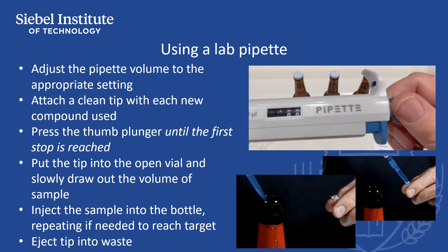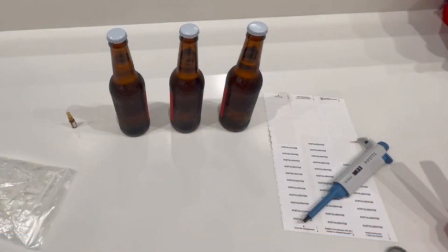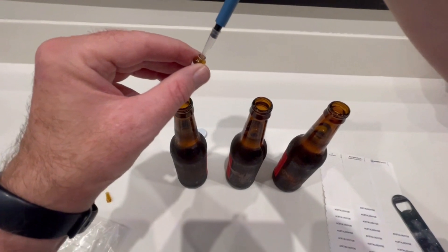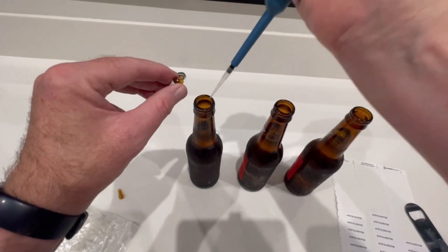With bottles of cold beer available, assemble all the goods you need to spike bottles, including a pipette with the appropriate volume range, pipette tips, a bottle opener, fresh unused bottle crowns, labels for the bottles, notes about how to spike the sensory compounds, and the selection of sensory spiking compounds. With the pipette set to 110 uL, the bottles uncapped, and the vial of sensory compound open, measure out the correct amount of sensory compound, counting each addition of spiking agent. When you are finished spiking, you can crown each of the bottles, making sure they are appropriately labeled.